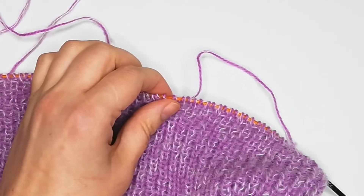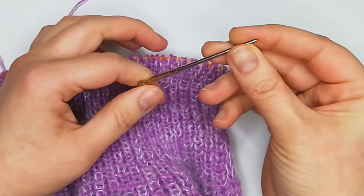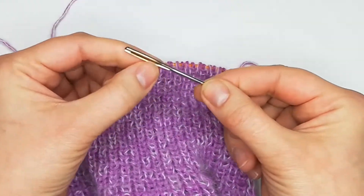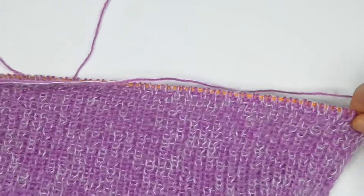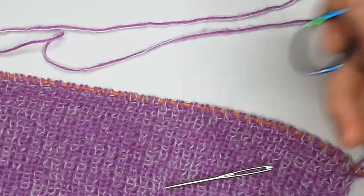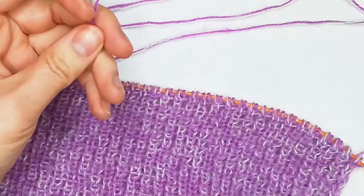Here we are, ready for our cast off — we made our two rows. Now I have my sewing needle — a special one for knitwear, which is big, with no sharp point, and with a big hole to put my yarn through. We need to cut the yarn and it needs to be quite a long tail — at least three times the length of the piece you need to sew. I prefer to have more rather than less.